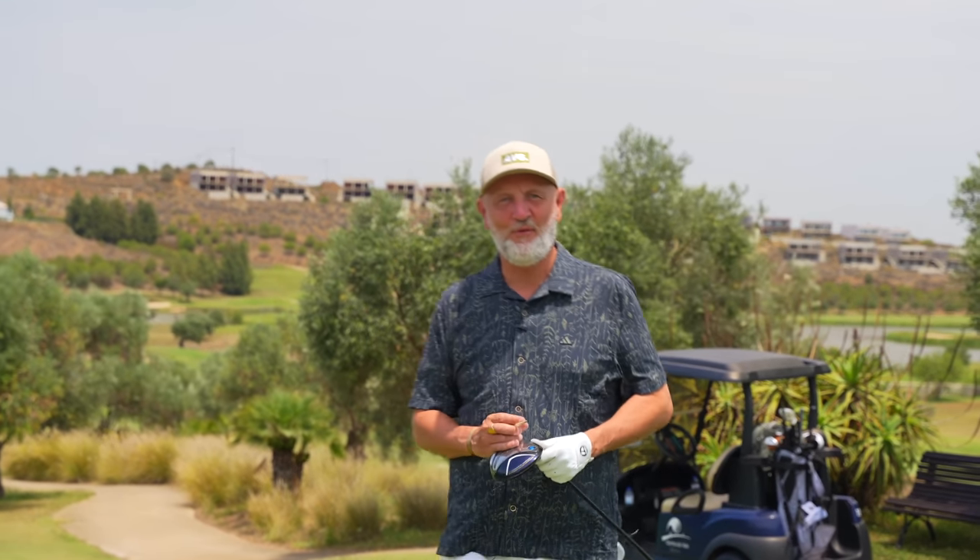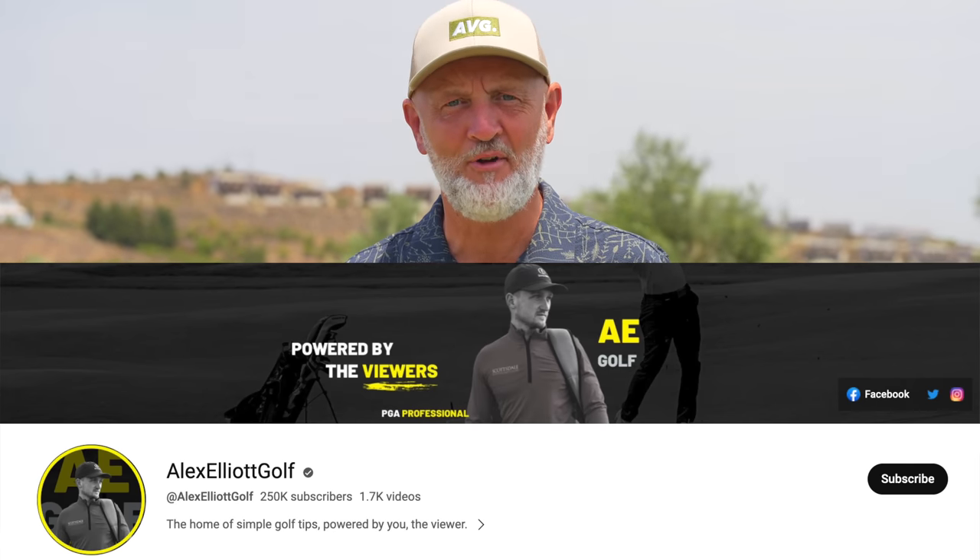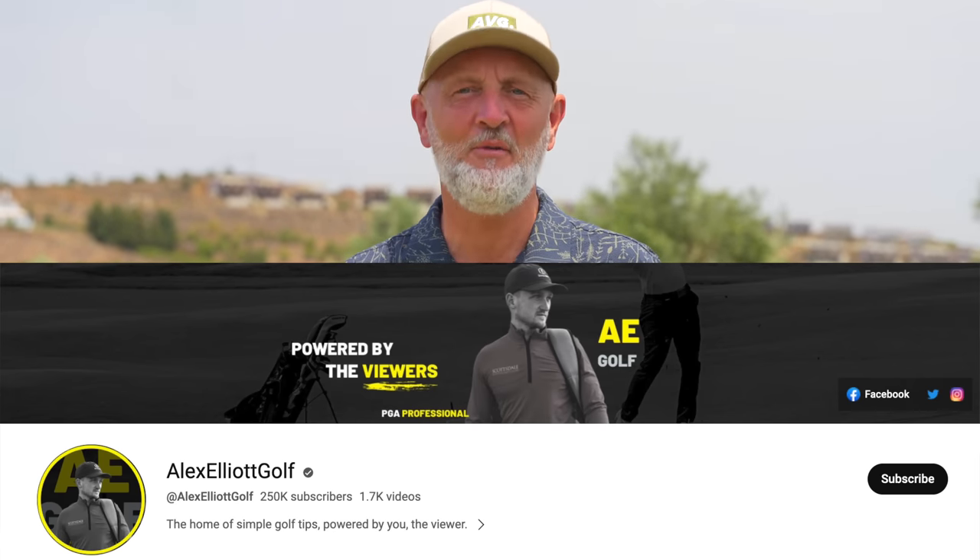Welcome back to another episode of Testing the Tips, where I, as an average golfer much like you, test some of the leading tips out there from our favourite golf YouTubers. Today's video comes from Alex Elliott Golf, who has some absolute nuggets of information right now that just might be the secret to unlocking some success on the golf course.